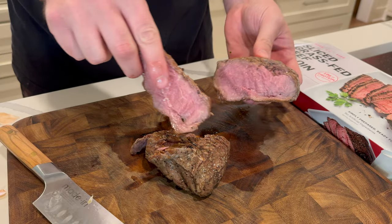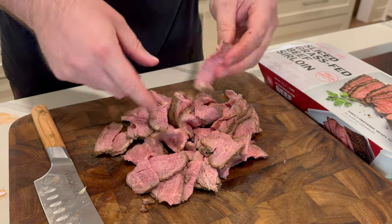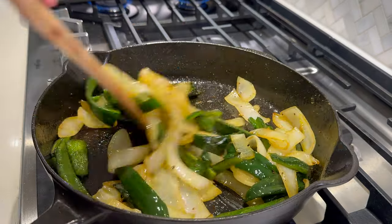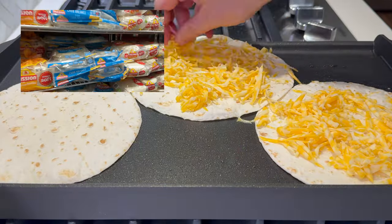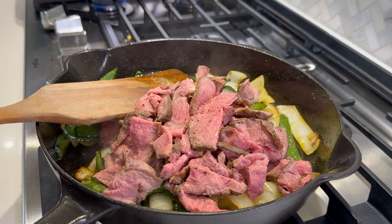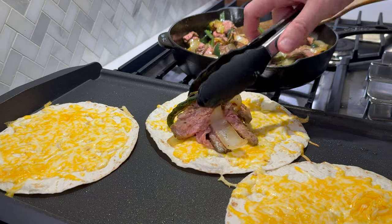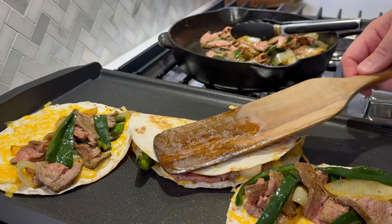I slice two poblano peppers and an onion into thin strips, and then I'll chop the steak up into small bite-sized pieces. Then we throw our veggies into some olive oil in a large skillet, with a little fajita seasoning — salt and pepper works fine. Cook those for about 10 minutes. Near the end, throw some Mission Carb Balance tortillas, which you can also find at Costco, onto a griddle or big skillet, and top them with some cheese. Turn the heat in your pan with the veggies off before you toss the steak in — we don't want to overcook it, and it'll continue to cook once it's in these quesadillas.